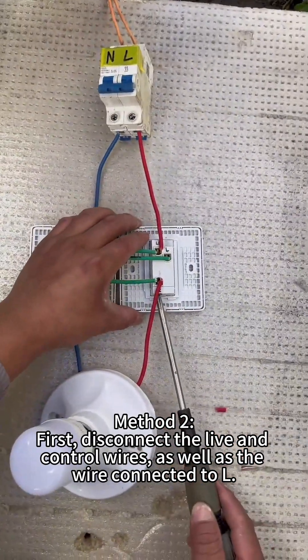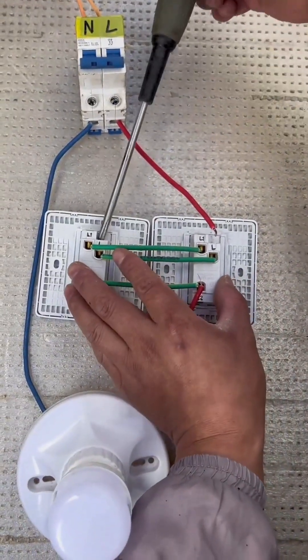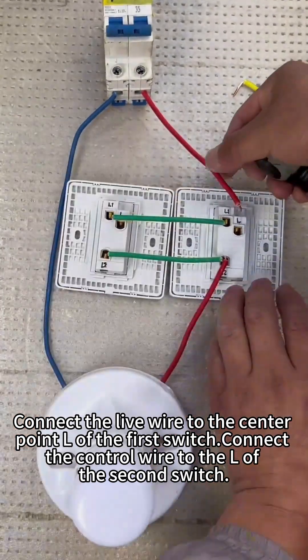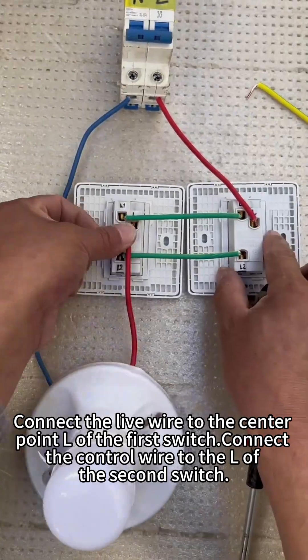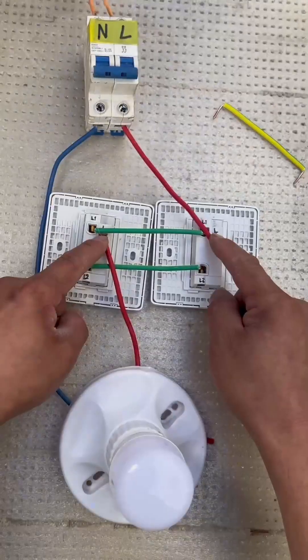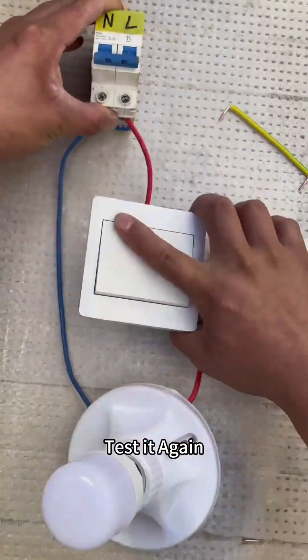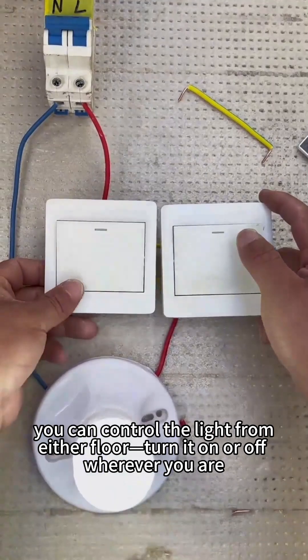Method two: first disconnect the live and control wires as well as the wire connected to L. Connect the live wire to the center point L of the first switch, and connect the control wire to the L of the second switch. Test it again — you can control the light from either floor, turning it on or off wherever you are.